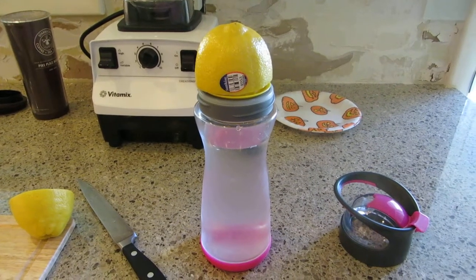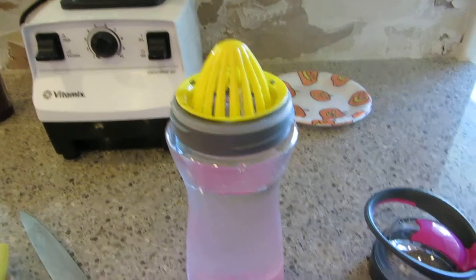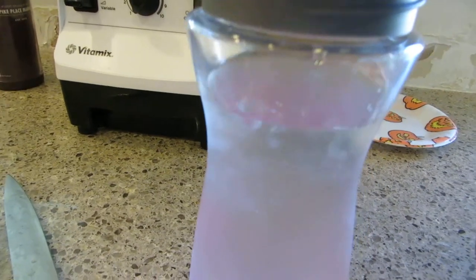I got this really nice container for it. You can squeeze your lemon right on there — isn't that cool? See how that works? You just squeeze it and it goes right down into your water. Pretty neat, huh?